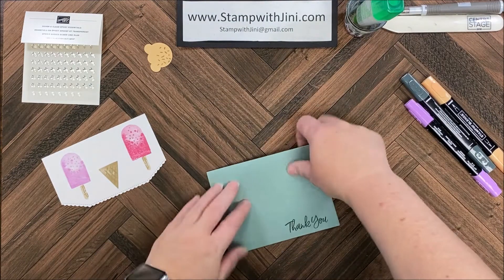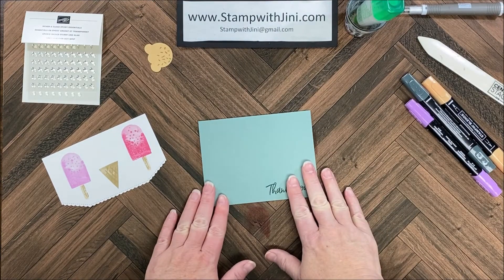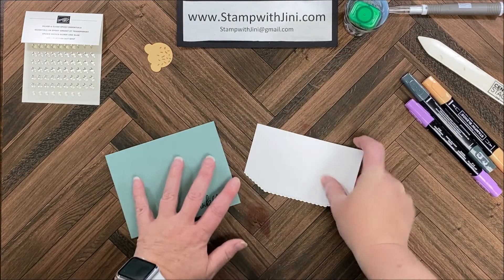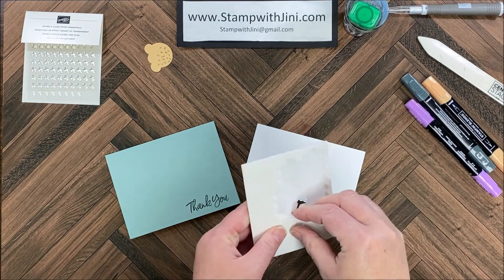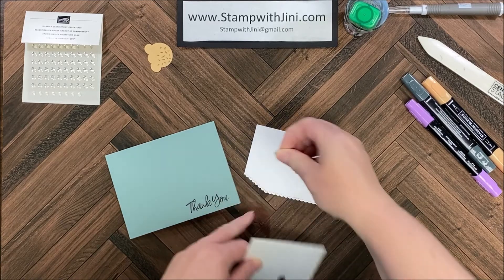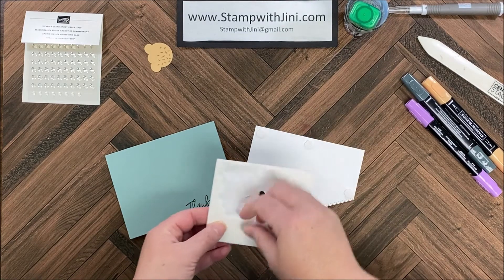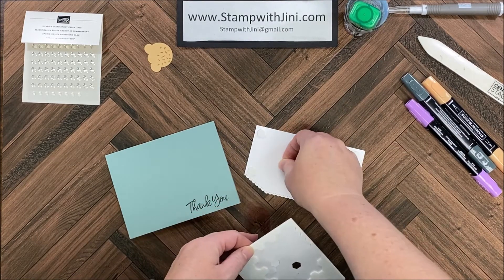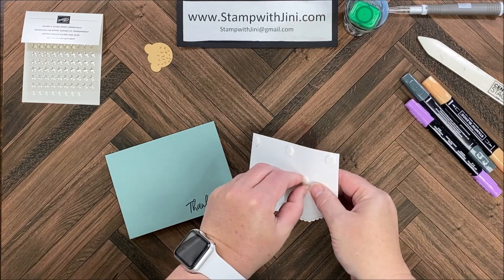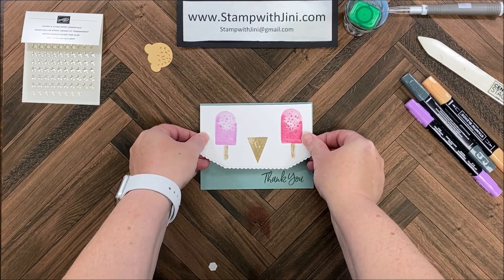To begin assembly, we're going to take our card base and fold it on the score line and make a nice tight crease with our bone folder. I'm going to adhere this front panel using some dimensionals — I wanted a little bit of lift so that there's some shadow under this, since I wanted it to look like a tablecloth. So I'm going to add plenty of dimensionals on the back because this is a large piece.